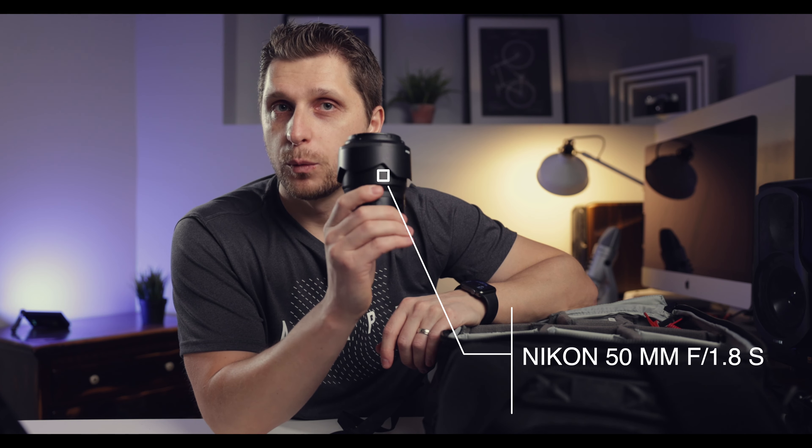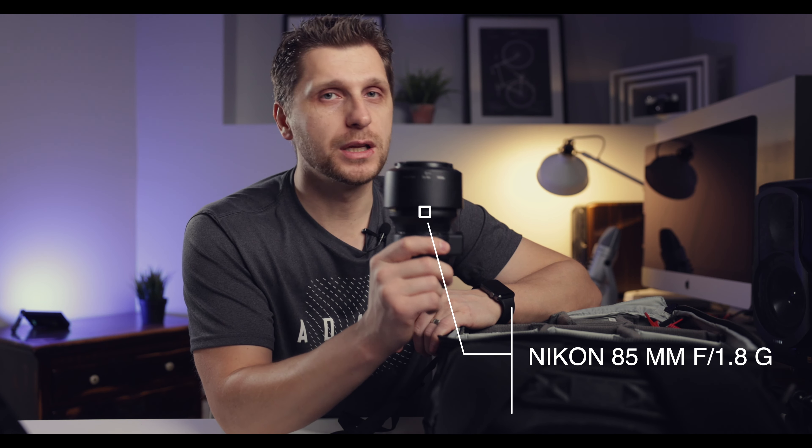The next lens is the Nikon 50mm f/1.8 S for mirrorless — it was one of my first mirrorless lenses. I'll link a review in the corner if you want to check it out. The third lens is my F-mount 85mm f/1.8, which I use with an FTZ adapter. The adapter actually makes F-mount lenses perform even better on Nikon Z cameras. So those three — 24-70, 50mm, and 85mm — cover just about everything.